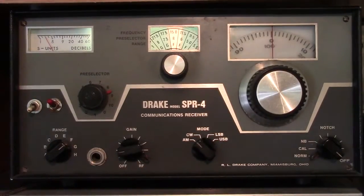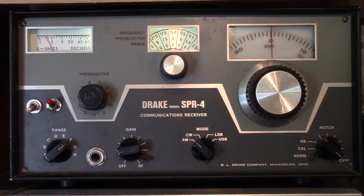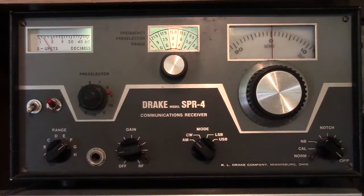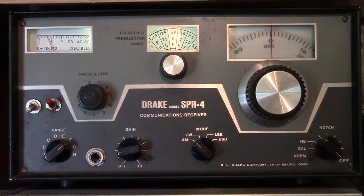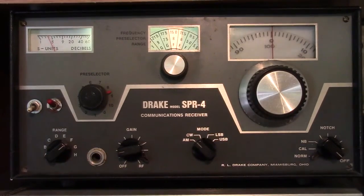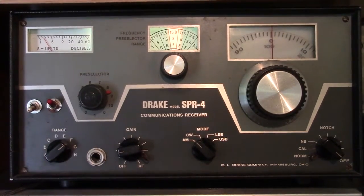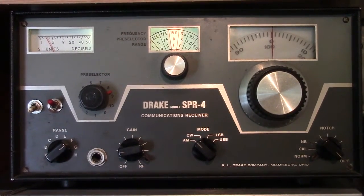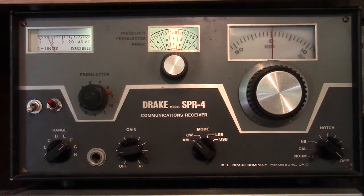This is a Drake SPR-4 communications receiver manufactured by the RL Drake Company of Miamisburg, Ohio. Despite having the standard Drake styling from the 60s and 70s, it is 100% solid state — no tubes whatsoever. It was manufactured from about 1969 to 1978 as a good general coverage communications receiver.